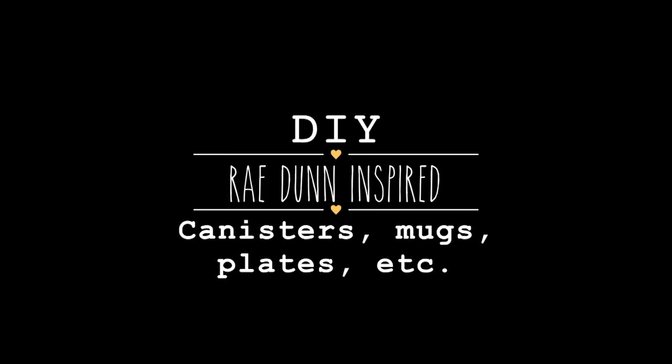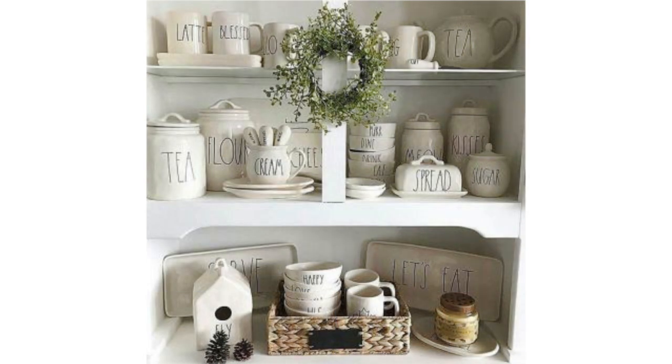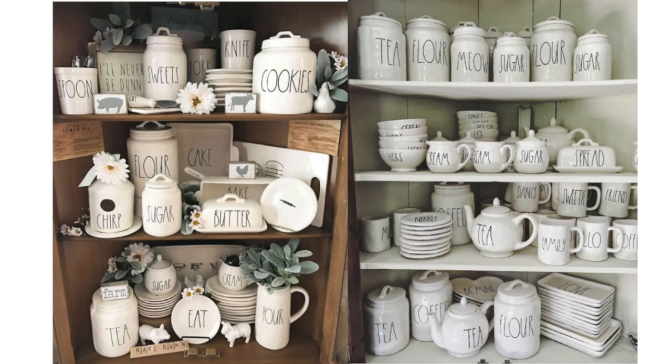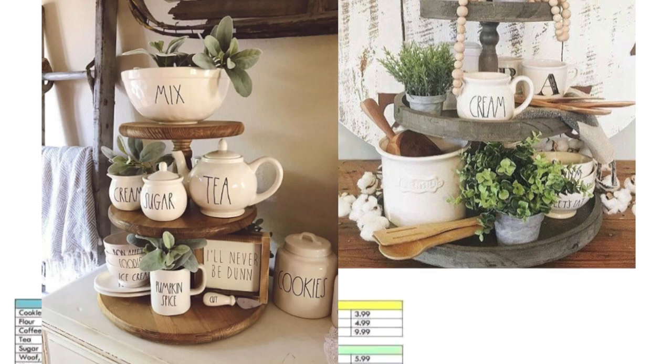In today's video I'm going to show you how to do a do-it-yourself Ray Dunn. This is entirely inspired by Ray Dunn clay. For those of you who are not familiar with Ray Dunn, this is a huge trend right now. Ray Dunn currently has a line of houseware, including canisters, plates, serveware, pitchers, etc. This is very farmhouse style, so it goes perfect for my home decor. Those of you who are familiar with Ray Dunn, you know how hard it can be to find these pieces, depending on the area that you live in and which piece you're looking for.